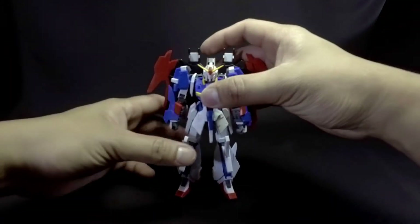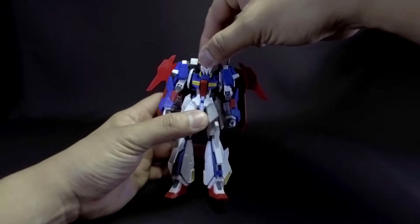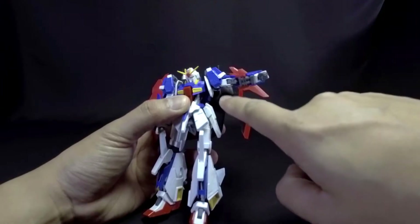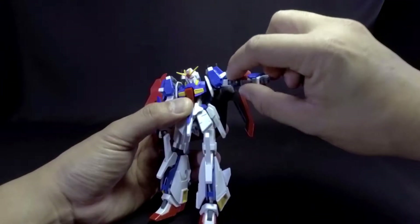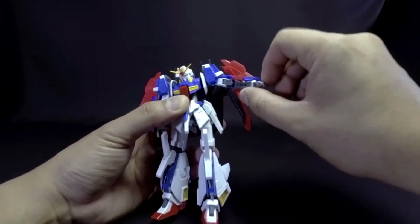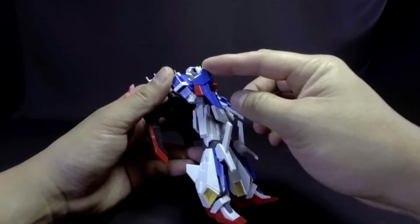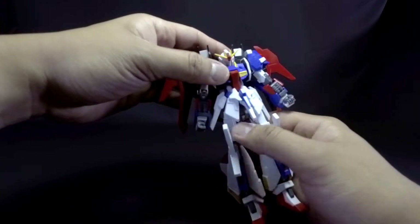Moving on to the articulation possibilities — the head is on a ball joint so it can go in any direction. The arms can swivel on the shoulder joint, and there's a flap that opens up so you can accommodate that pose. Arms will bend quite a bit, which is pretty good. The waist also has good articulation.